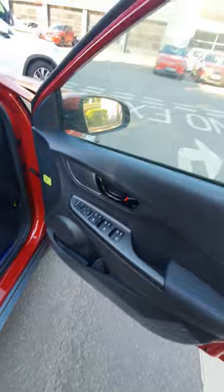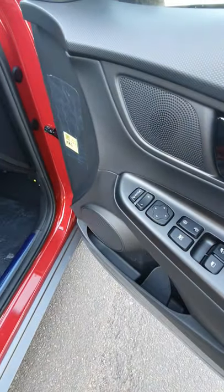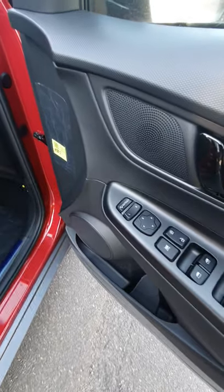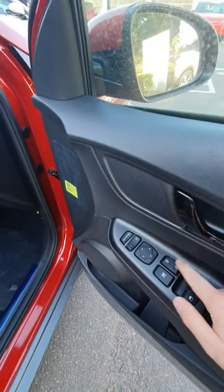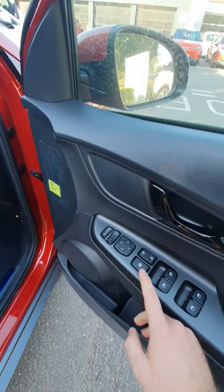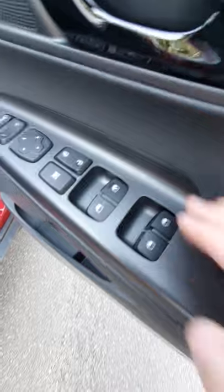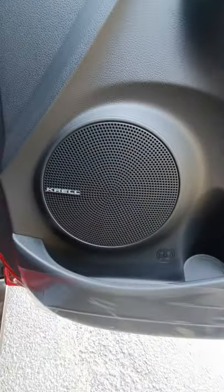Moving forward to the front driver seat, starting with the door. You've got automatic wipers — sorry, wing mirrors — left and right controls to adjust them. You've got your central locking, unlock and lock. You can cancel the rear windows in the back so children can't play around with them. And your normal controls for the electric windows as well. You'll also notice you've got an upgraded sound system in the car.